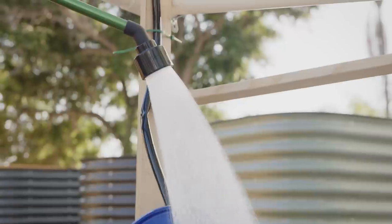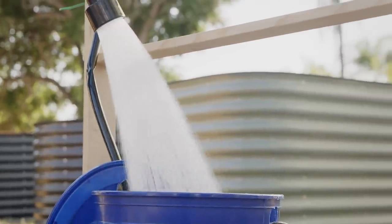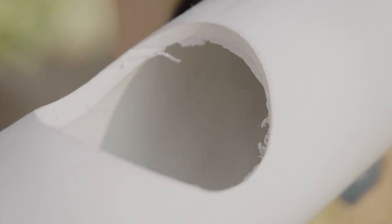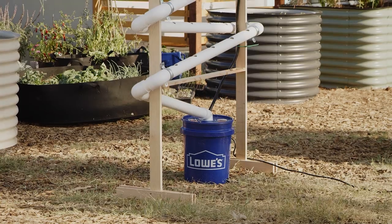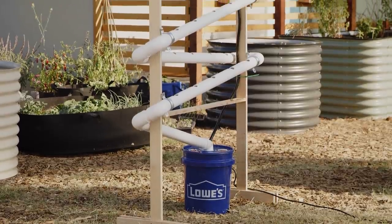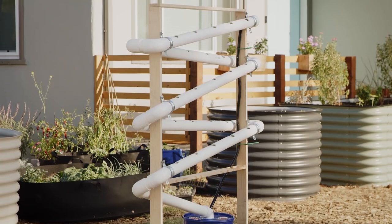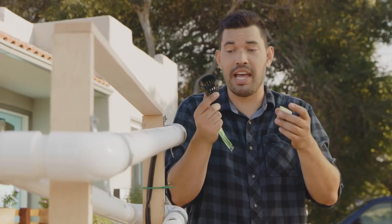The system is all put together now. The last step is to add some water and nutrients into the bottom and then turn the pump on. We'll put the return back on and test the system. System's complete — we just have to add the star of the show, which are of course our plants.